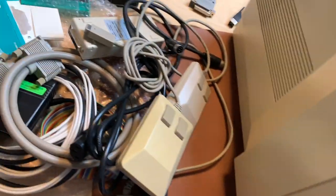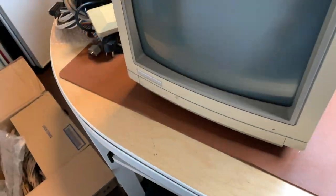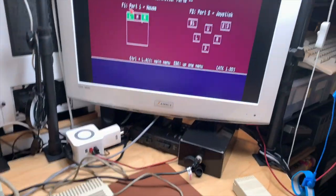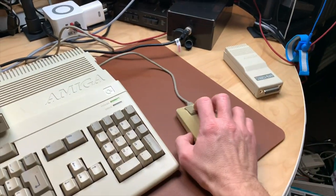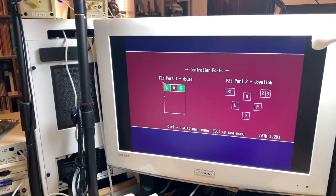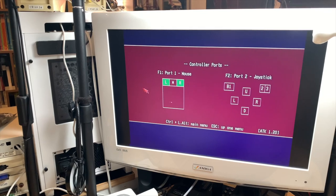I still can't believe he really delivered. It's all that stuff: the 128D, CD-ROM drive, keyboard, two mice, Final Cartridge, books, magazines, and the monitor. Now let's see if it all works. Just booted into Amiga test kit and tried the Amiga mouse that came with the package — it works flawlessly.